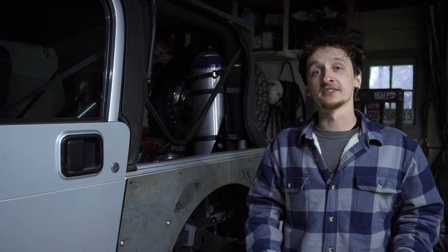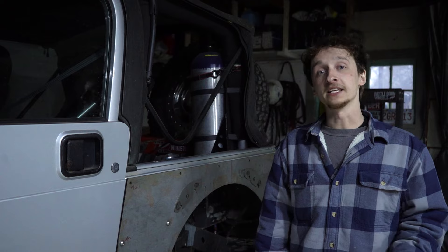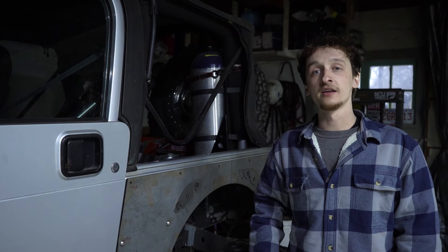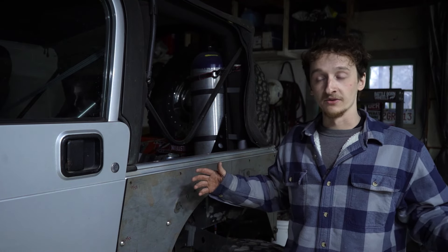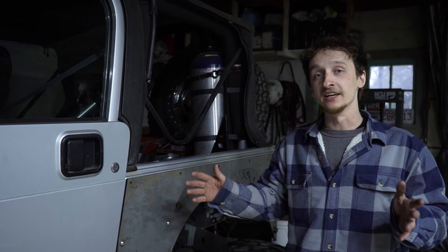One of the bigger trips we're extremely excited for is the Rubicon Trail. It's located near Lake Tahoe in California, and we're going to be driving this Jeep along with the green Cherokee there — it's like a 14 to 15 hour drive. So we want to make sure we can work everything out beforehand so we don't have any issues on bigger trips like the Rubicon Trail.